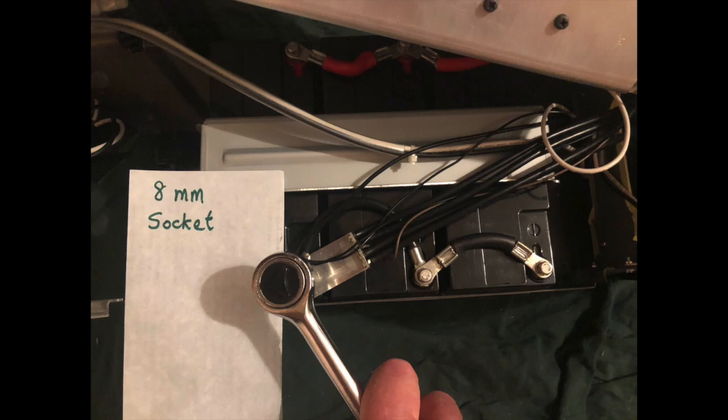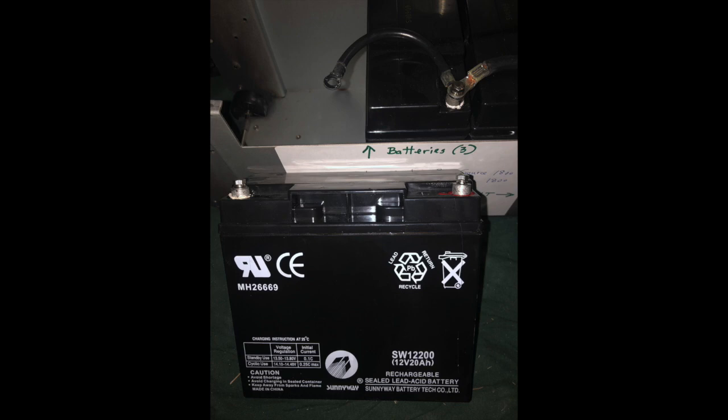I used the 8mm socket wrench to loosen the terminal bolts and remove the wiring. The black harness goes with a single loose black wire, which I tie-wrapped temporarily together so I'd know to put it all back the way it came out. On the positive side there's a white wire that goes with the red harness — I twist-tied those together as a reminder. Then I lifted the bracket out the top, and lifted the first of the three batteries — the rearmost — out the top. You could also slide them out the back if you've given yourself enough room by pulling the back cover far enough away.